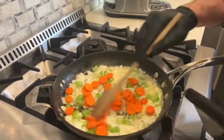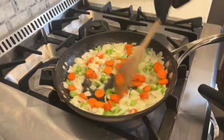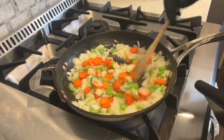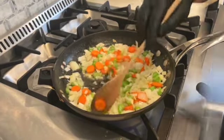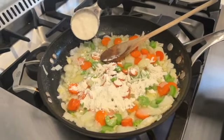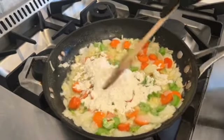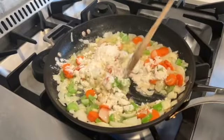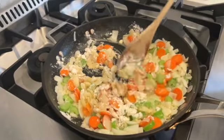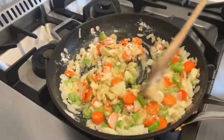Now we're going to add about a third a cup of flour and stir this in to make a roux. This will suck up all that butter and give this a nice consistency, so when we add it to a pot pie, it gives it a nice creamy consistency — it's not all runny.